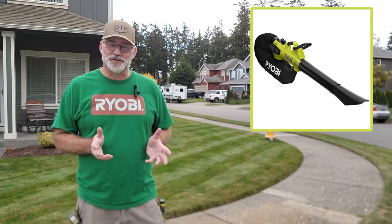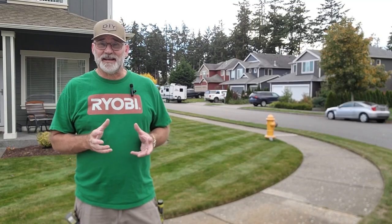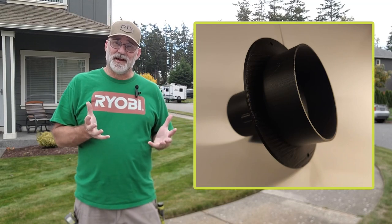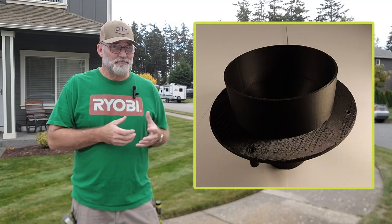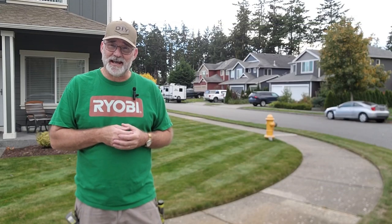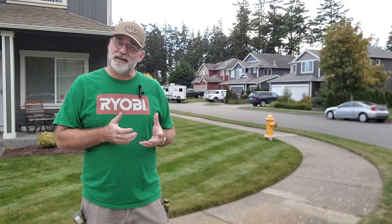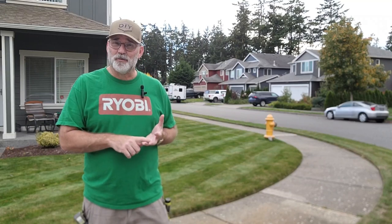Finally, if you own one of the newer Ryobi leaf vacuum mulcher blower combos, I'm working right now with somebody to make an adapter for that. Here's a picture of it, but I don't have one printed right now. It's being tested and I should have video soon — I may even attach it to this video if I get it in the next couple of days. If not, keep checking my links, and if I have one it'll be available for both the Black & Decker systems and the Works system.